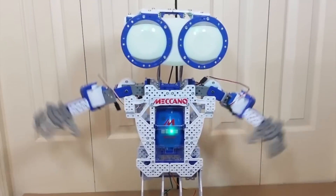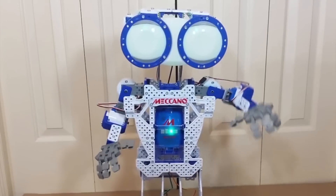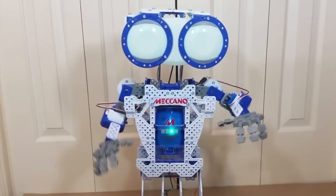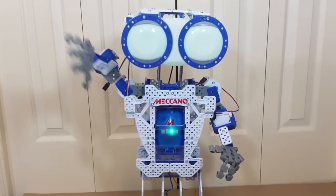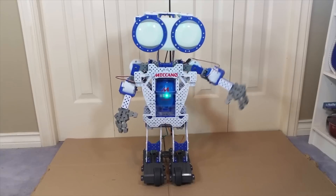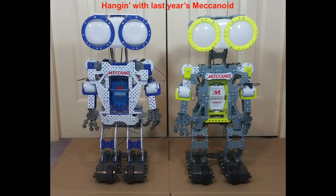Once you get this guy fully assembled, there are several different ways you can interact with him, just as with the XL Meccanoid. You can give him various voice commands like 'tell me a joke,' 'do a dance,' 'exercise,' or even 'shake my hand,' and he will respond in kind. This guy also has features new to this year's Meccanoids, such as 'tell me a story,' 'words of wisdom,' and 'teach me something' — none of which last year's bots had.